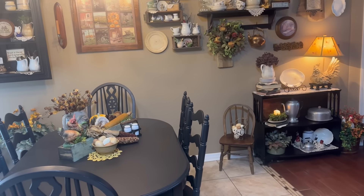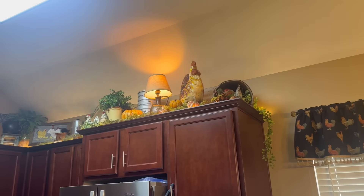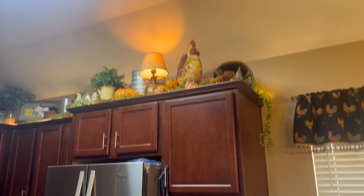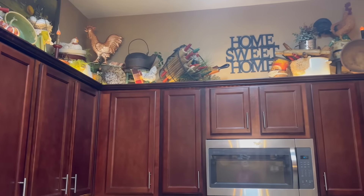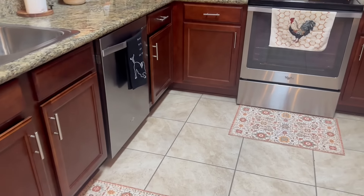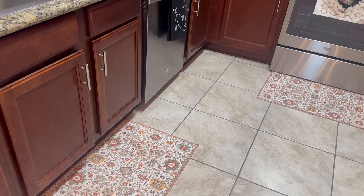Turning around to my kitchen — I used to go over the top with the tops of my cabinets, but I just scattered a few pumpkins up there: a bigger one here, one over in that corner, and one right there. That's all I've done above the cabinets. And these are the rugs — don't look at my floors, I need to mop — I thrifted one and bought one from Hobby Lobby for my kitchen and I love them.